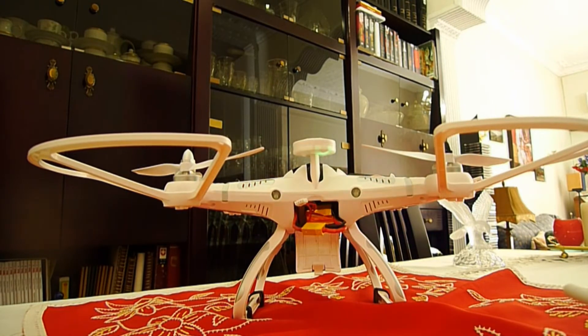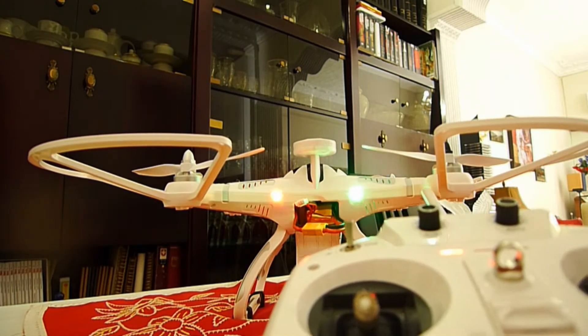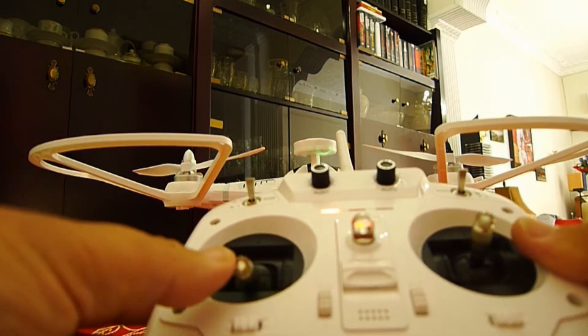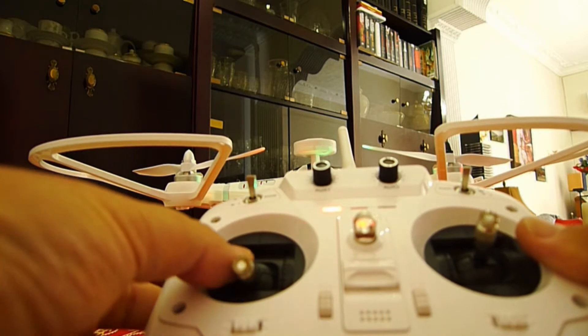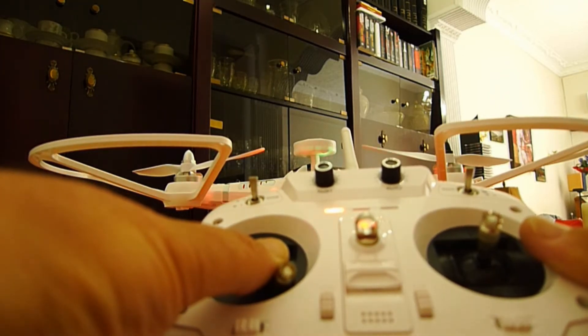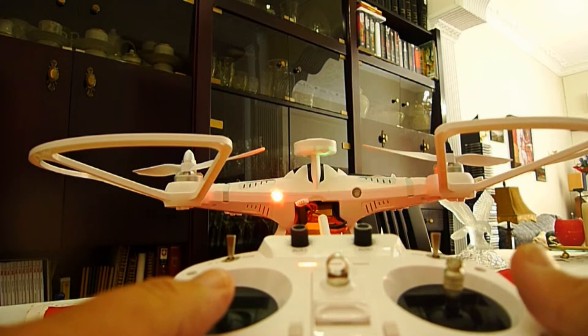Then we open the remote and wait for the GPS to be in contact with the Cheerson. The red light indicates the motor's working or not working position. To unlock the motor you have to put your throttle stick to the right bottom, and then the motor will be stable.